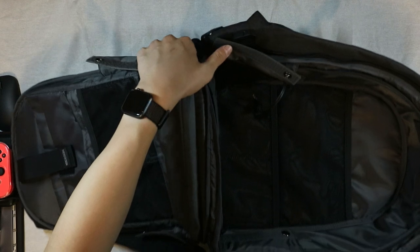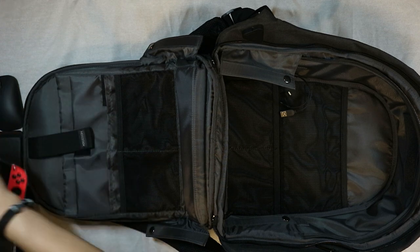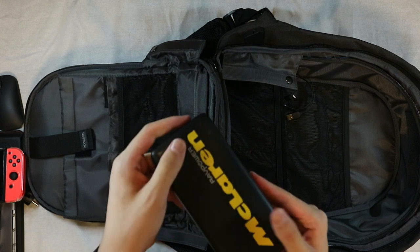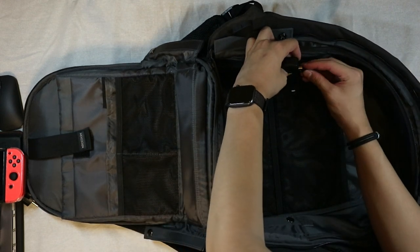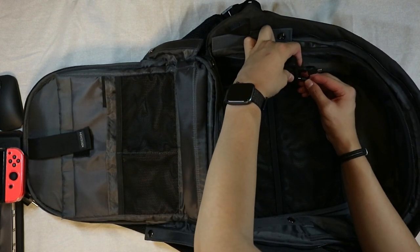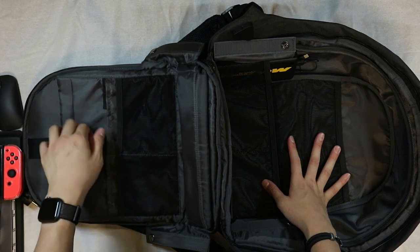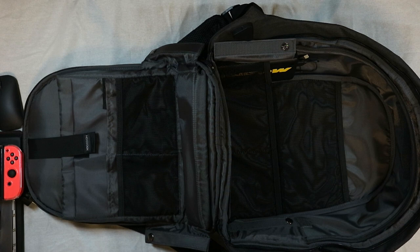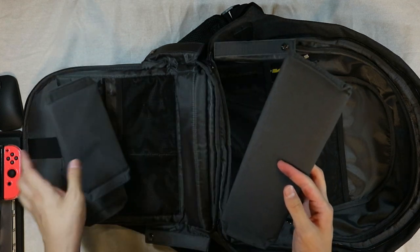The Bobby backpack has a lot of travel capabilities. First thing I accidentally missed in my school video — a portable battery. You can actually put this in here and plug it up. If you want more detail on any part of this, watch my review — that's going to have more detailed information about everything.